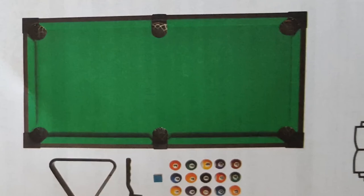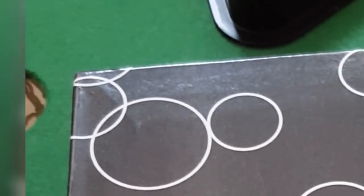The set includes a brush, one triangle, chalk, 15 balls, an Allen key, and a manual instruction. The balls are quite heavy and good for the game.